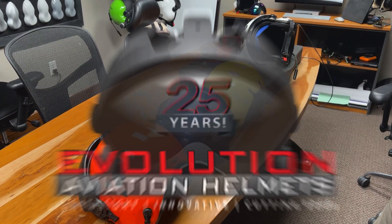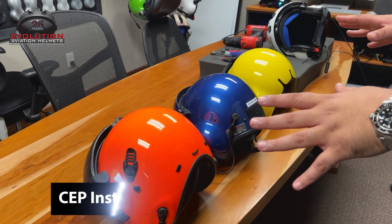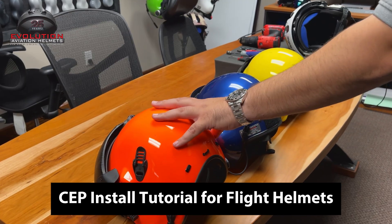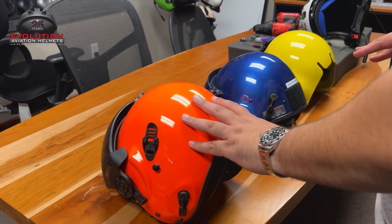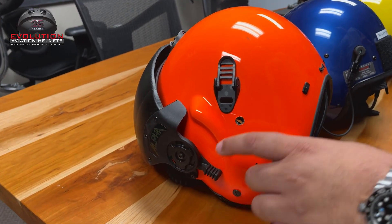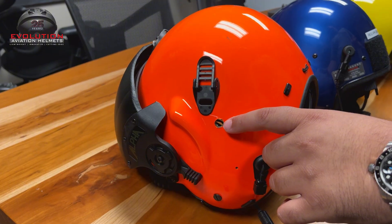Hey, this is Alex with Evolution Helmets. We're going to shoot a video explaining how to do CEP installs into different brands of helmets. Here we have an Alpha Helmet as an example. They're nice enough to do a whole pre-drilled hole in Alphas — that's the perfect size for a CEP.